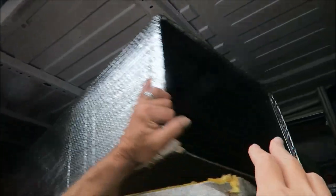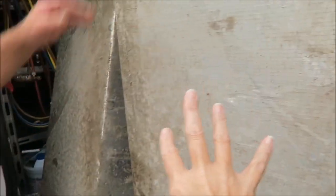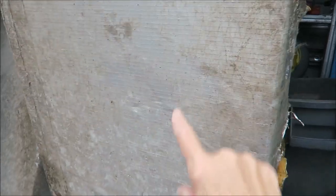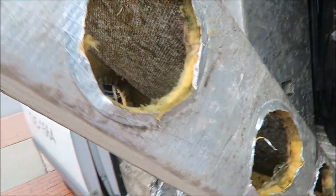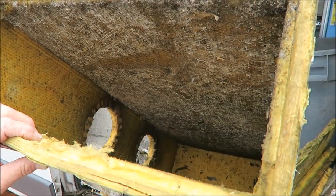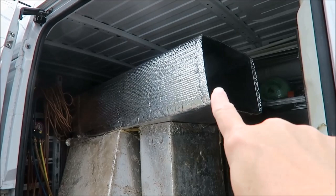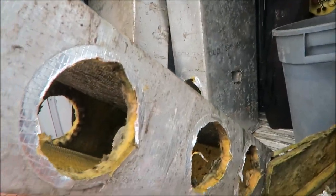Okay, so this is the old stuff — this is called duct board. Oh, this is new stuff right here. Okay, we didn't have to use this piece. So this is the new stuff — this is metal, this is what they're putting under the house. And this is the old stuff. What's wrong with this stuff? It molds, it deteriorates, and basically flows insulation into your house. So that's what was under the house, and this is the new stuff they're putting in.